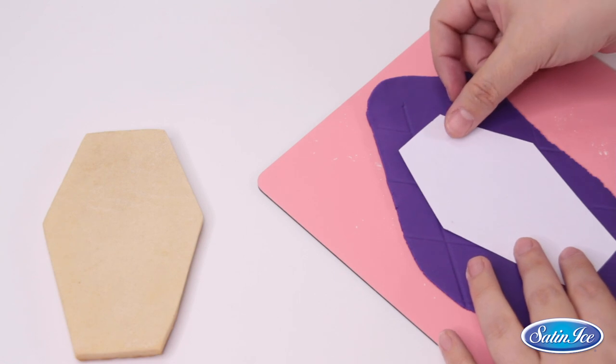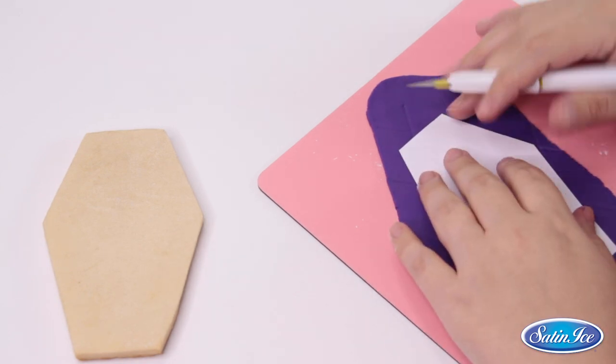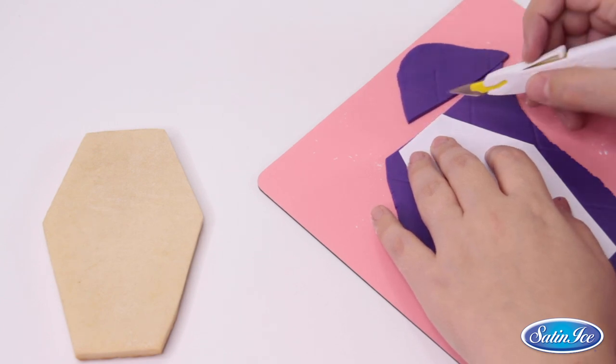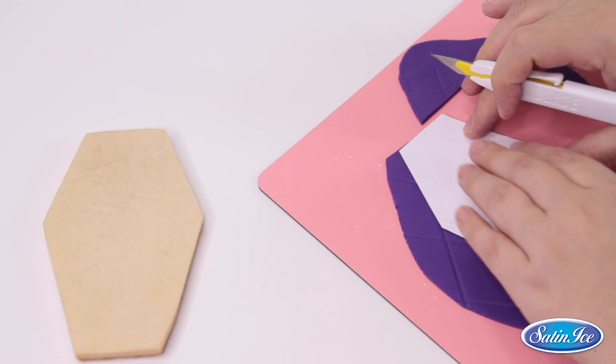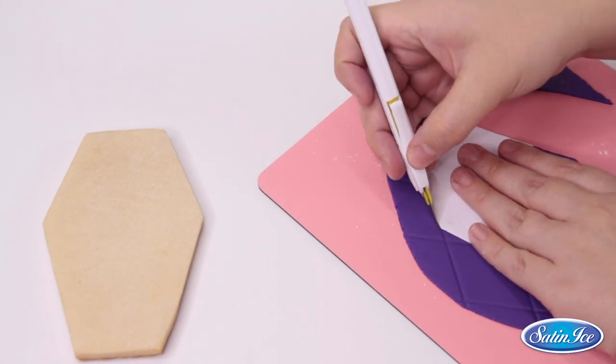Now it's time to cut the coffin shape. For this I am using a paper coffin silhouette, but remember that you can find these cookie cutters available in our online shop. Keep in mind it should be big enough so this scary mini Dracula can fit inside of it. If you struggle trying to keep the shape in the corners with the exacto knife, remember that you can always use a pizza wheel for this.